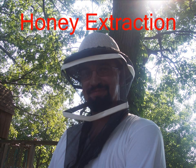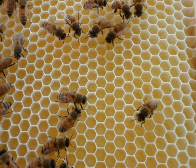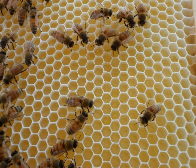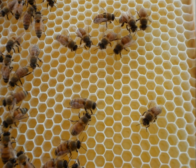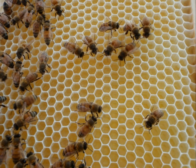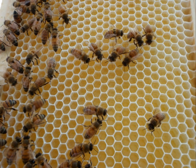This is the story of how we get honey out of the beehive. Here you can see bees that have collected nectar from flowers and taken that nectar and put it into the tiny little honeycomb cells that they've made themselves from beeswax. They will take the nectar and evaporate the water out of it until it becomes honey.